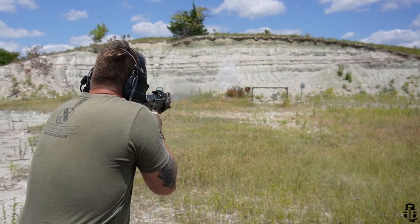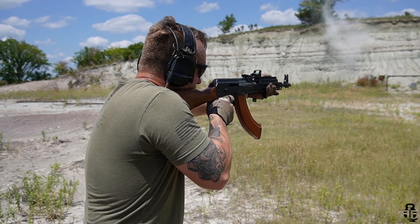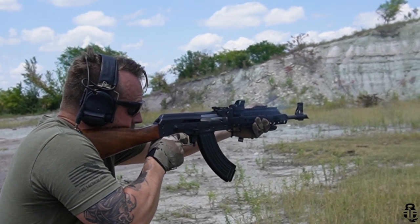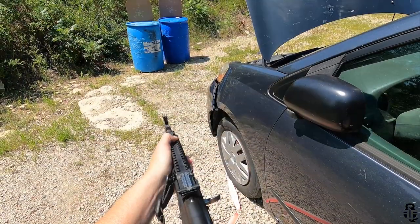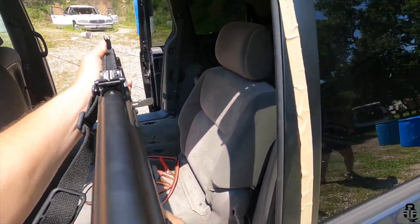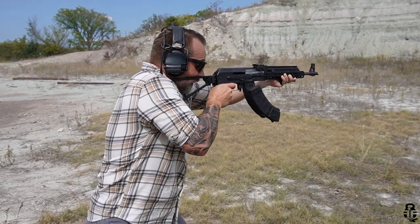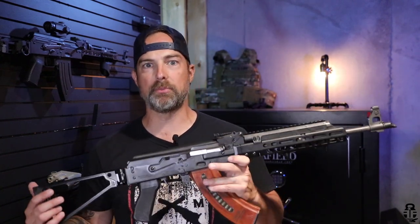500 rounds through this — it's not a lot, but I put 250 of those through as quickly as possible on a single range day: about 120 rounds through the first batch, had to reload the mags, then another 130 rounds after that. I got it heated up really well and was able to break it in. From there I ran it in a two-gun competition and had it out at the range just the other day for about another 100 rounds. I could not be happier — no failures to feed, fire, or eject.